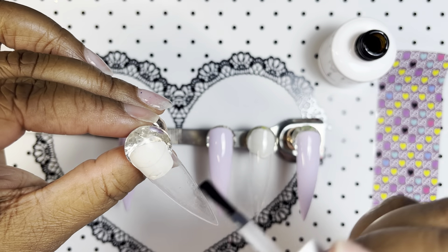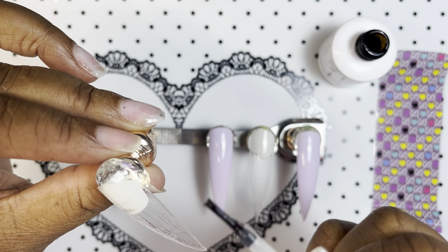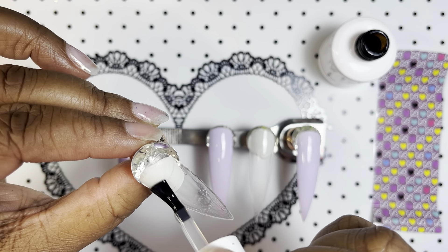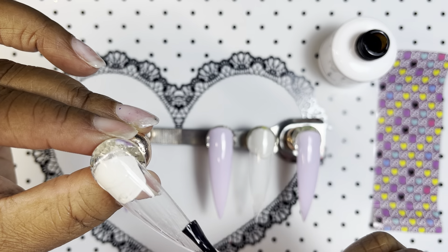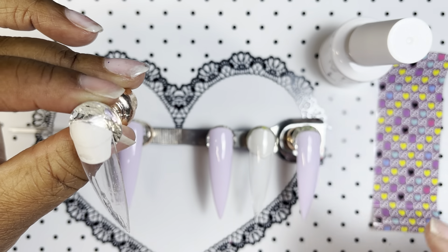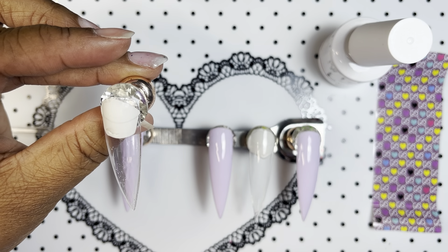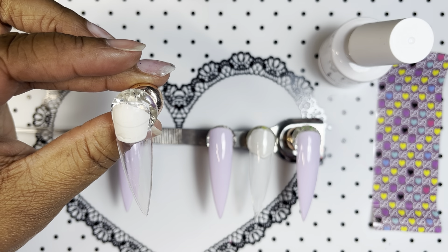I'm going to add this on the entire nail — yes, we're adding this to the entire nail. I just realized I put this over base coat; I don't know if that matters or not. But when I put the base coat on, I thought I was going to polish all of these nails.